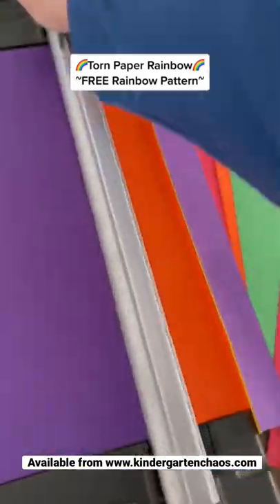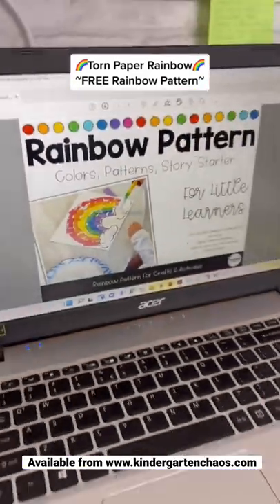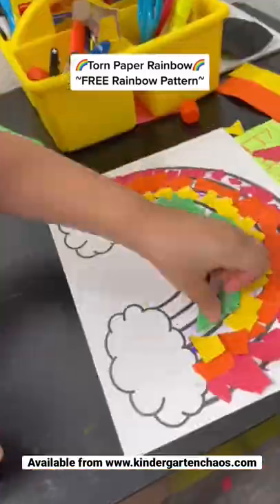Everyone loves rainbows, right? This torn paper project is perfect for those paper scraps that you have left over, or you can cut small strips to use as well.